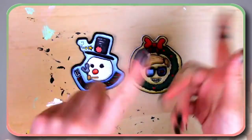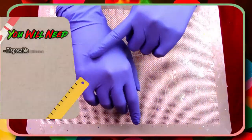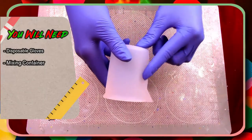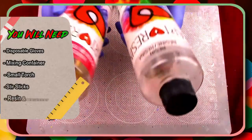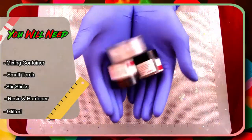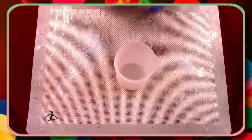Now it's time to get into the resin supplies. First, make sure your hands are protected with disposable gloves. You'll also need a mixing container with measurements on the side, a small torch for bubbles, some stir sticks, our resin and hardener, and of course my favorite part — some glitter.